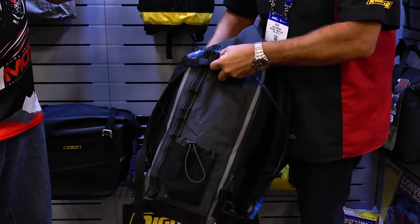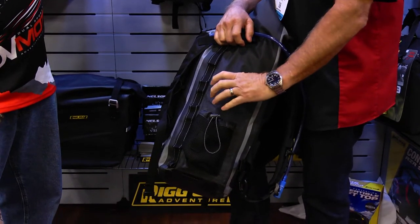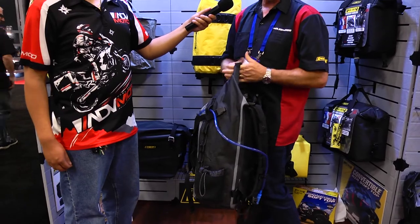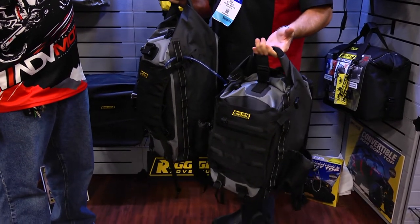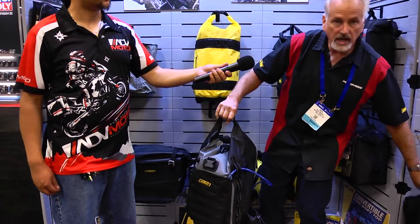This bag comes in two sizes: a 40-liter, which is this one, and a smaller 20-liter model. The 20-liter retails at $119.95 and the 40-liter retails at $139.95. So for all the adventure riders that want to keep everything dry — whether in their backpack or using it as a tail bag — we've got you covered. They will be available as of December, just in time for Christmas. For more information, go to www.nelsonrig.com.